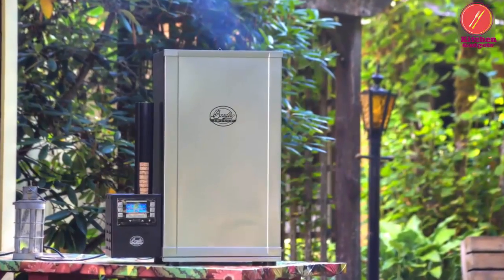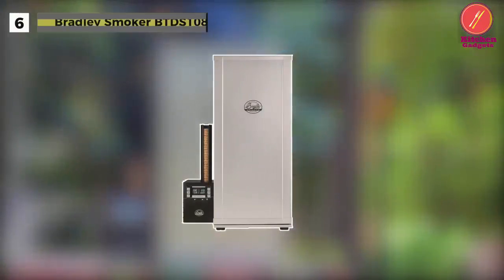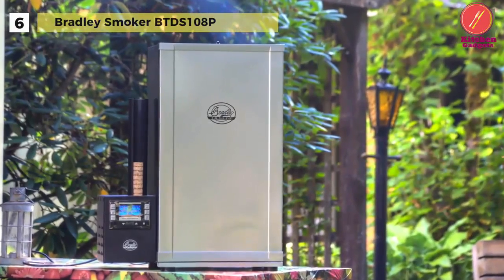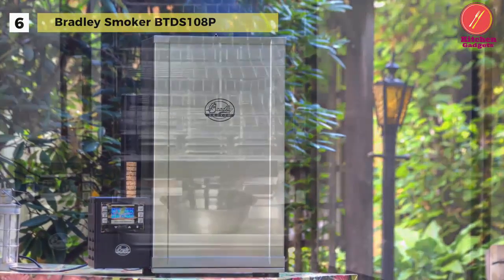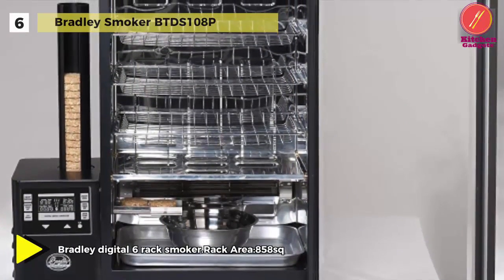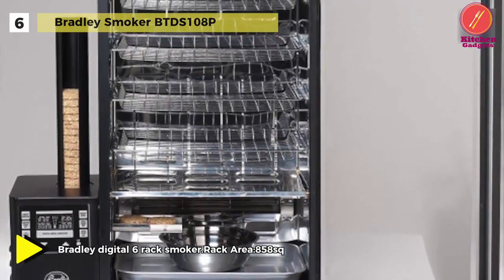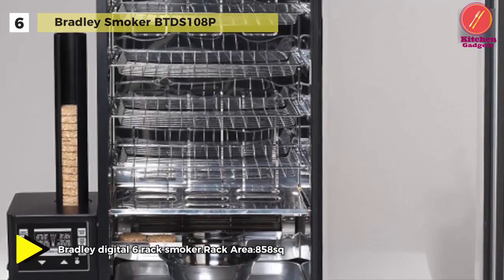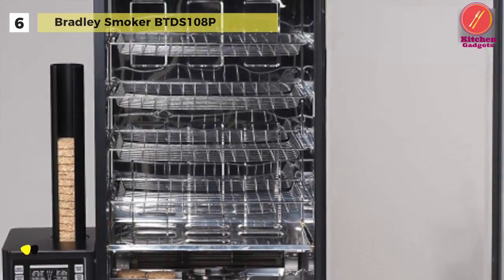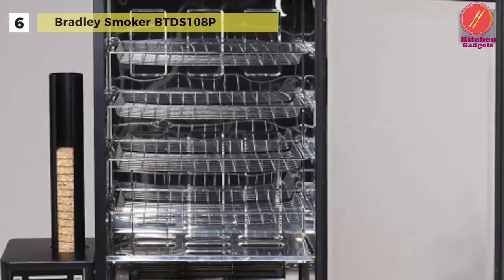Let's begin our list with the Bradley Smoker BTDS-108P. This is a 6-rack digital smoker that includes all the necessary features of the electric smoker, along with the benefits of digital technology. It has an automatic wood-feed system that keeps the smoker running with or without your assistance for low-maintenance operation.